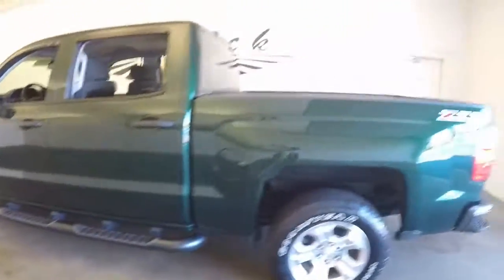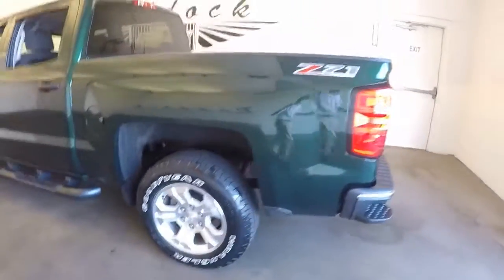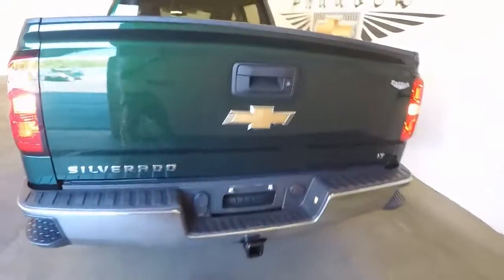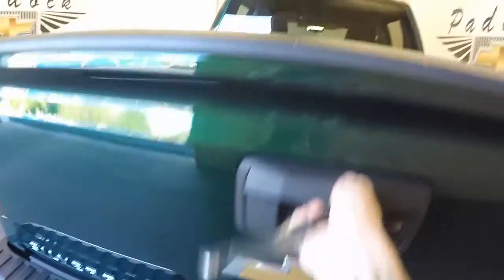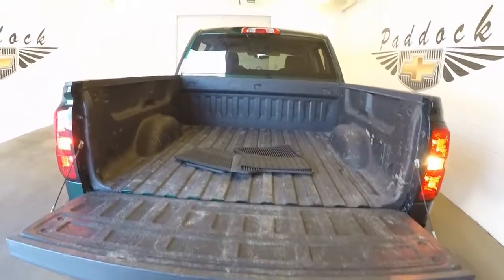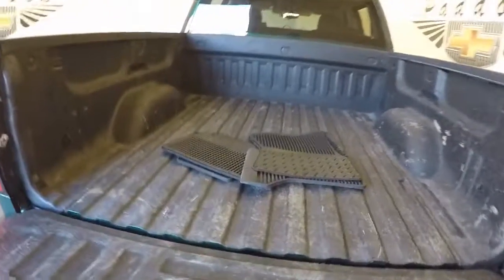It's got running boards running down the side, nice alloy wheels, and decent tires. This does have a tow hitch, and it also has the slow drop. Rear tailgate, nice bed liner.